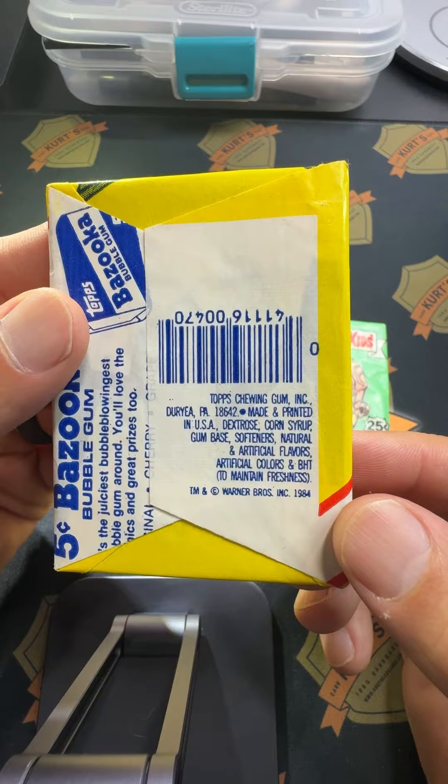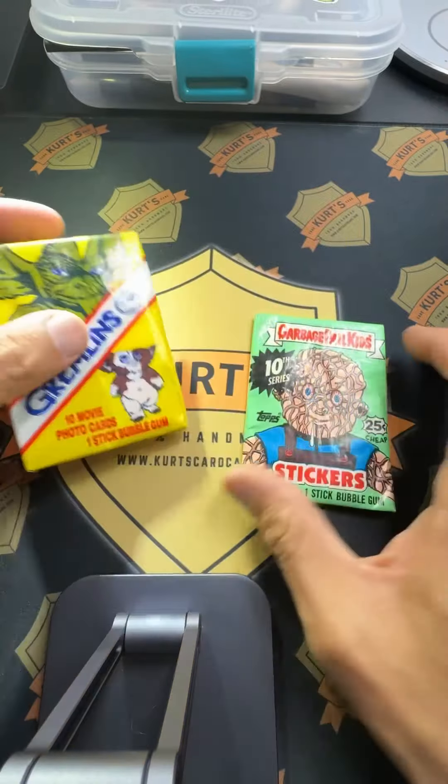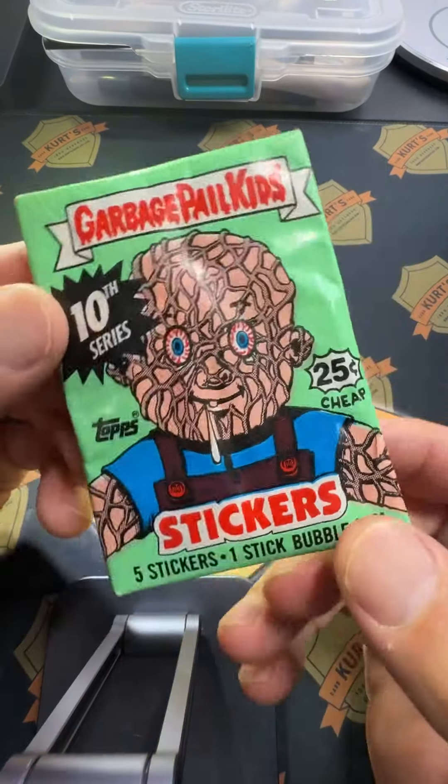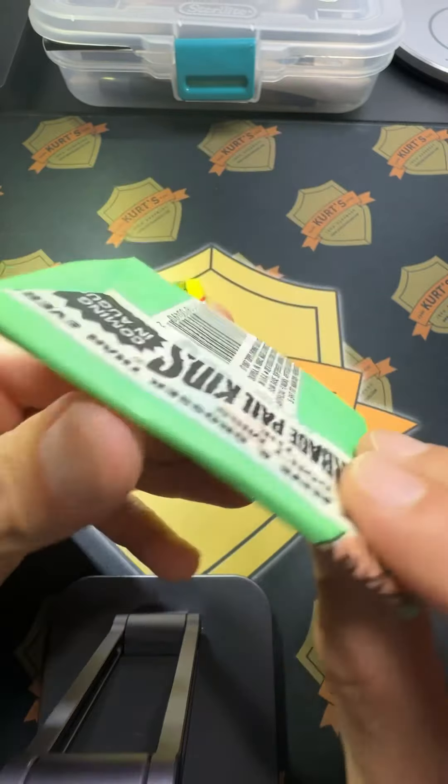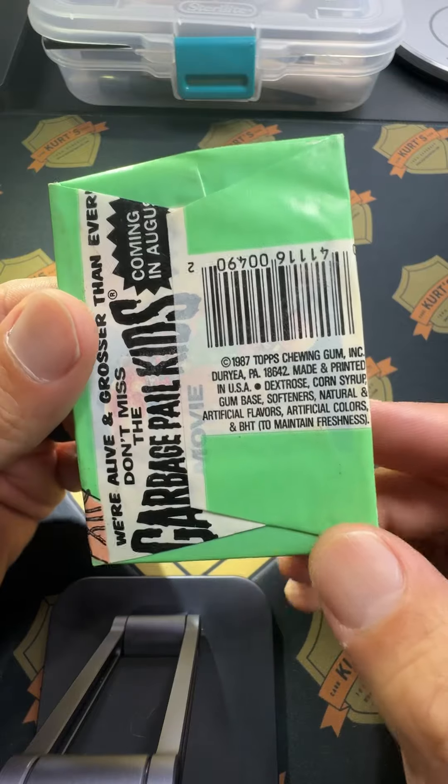Gremlins 1984, and then we have some classic Garbage Pail Kids 10th series — they made a lot of series. Real quick, 1987.